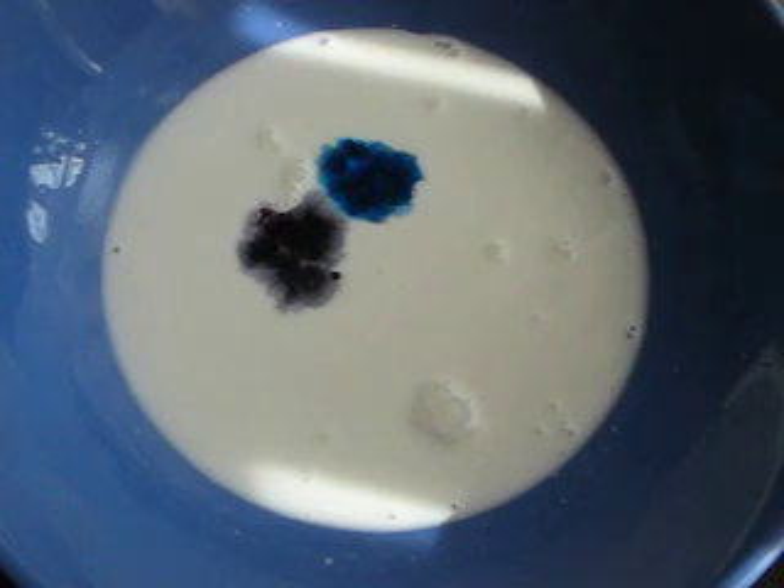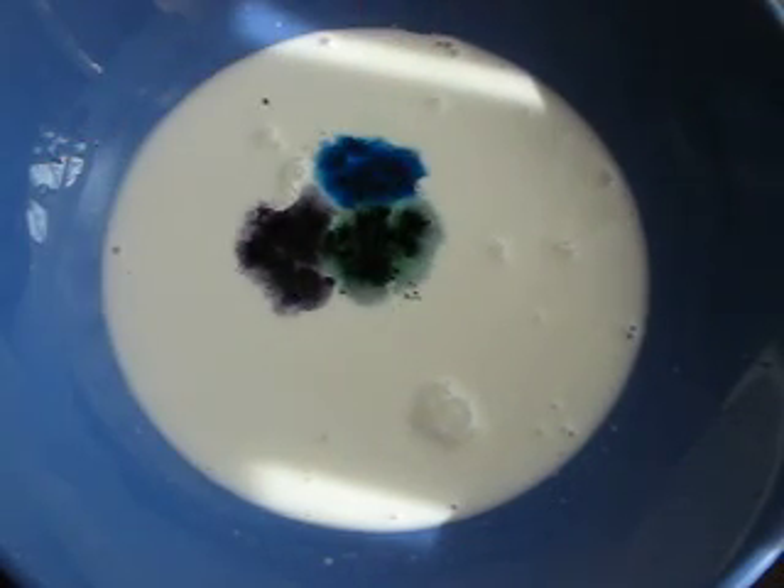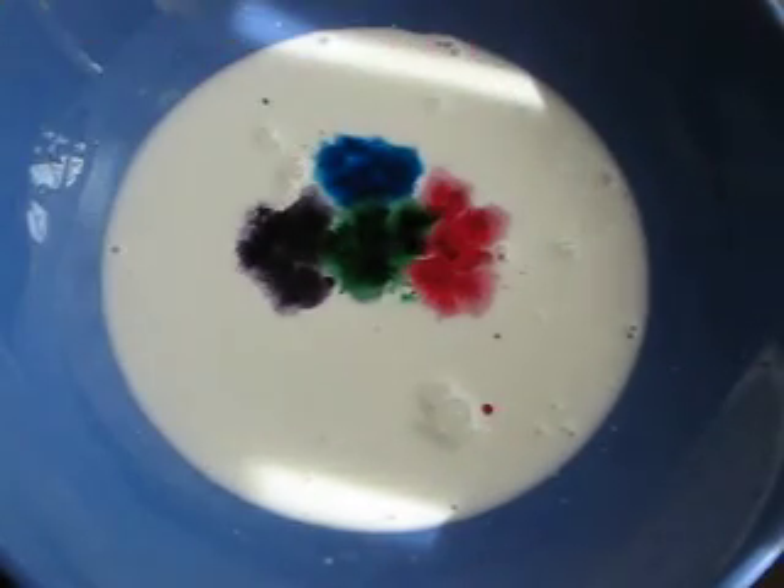Kind of keep them close together because you're going to put something into the center of all of them that will make this experiment come alive. So several drops in there — I've got one more color I want to add in.